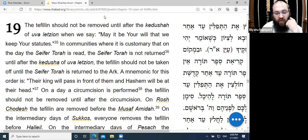The Kedushah of Uva L'Tzion means this: in the prayer of Uva L'Tzion, we say the three verses of Kedushah — Kadosh Kadosh Kadosh, Baruch Kevod Hashem Mimkomo, and Hashem Yimloch L'Olam Va'ed — together with their Aramaic translation. The Tefillin should not be removed until after this Kedushah, and specifically until we say the words 'may it be Your will that we keep Your statutes' within Uva L'Tzion.